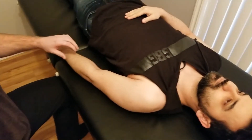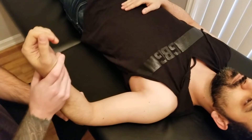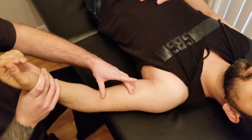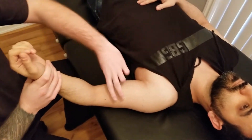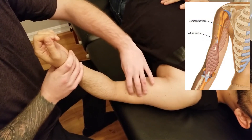This is going to be the palpation of brachialis. Brachialis is originating on the distal anterior surface of the humerus, and that basically means that we need to palpate underneath biceps brachii.